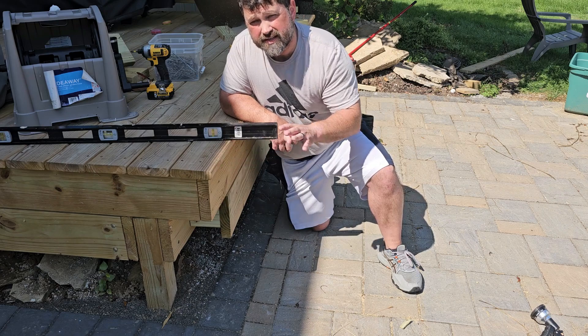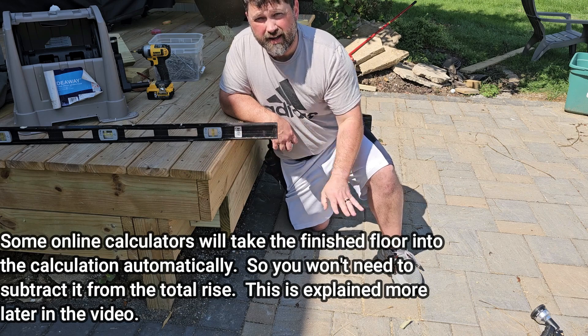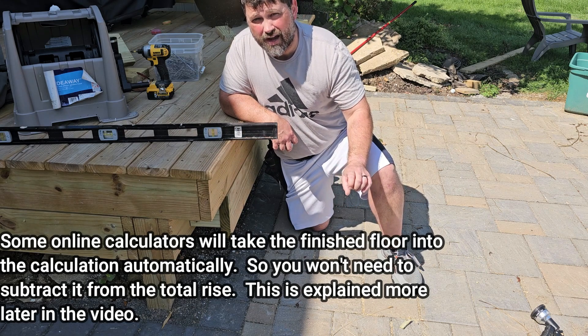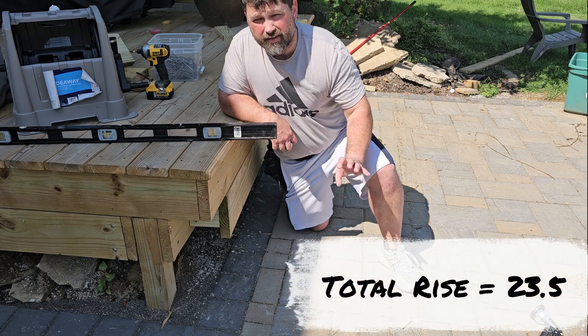The other thing to consider is the finish floor. Think of it as the deck board is already there and that's already on the finish floor, so I need to take that into account and subtract that from the total height on that rise and run.